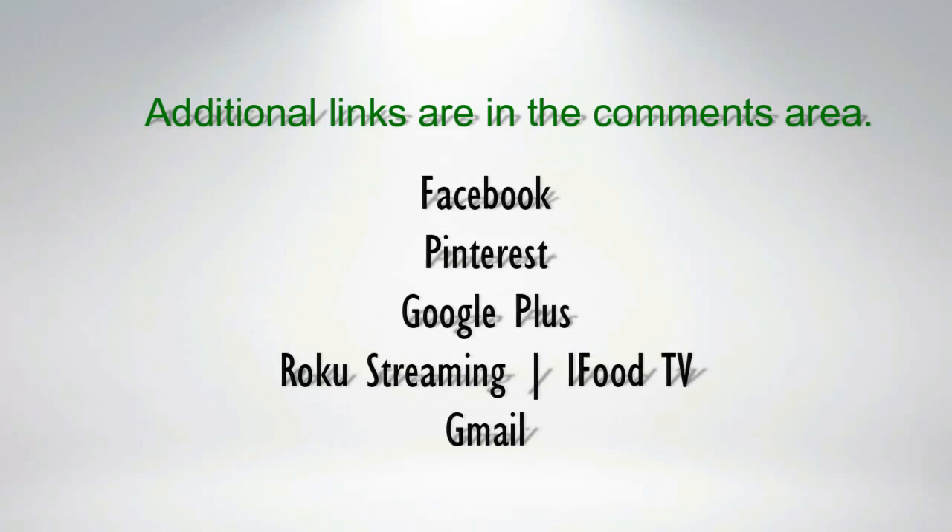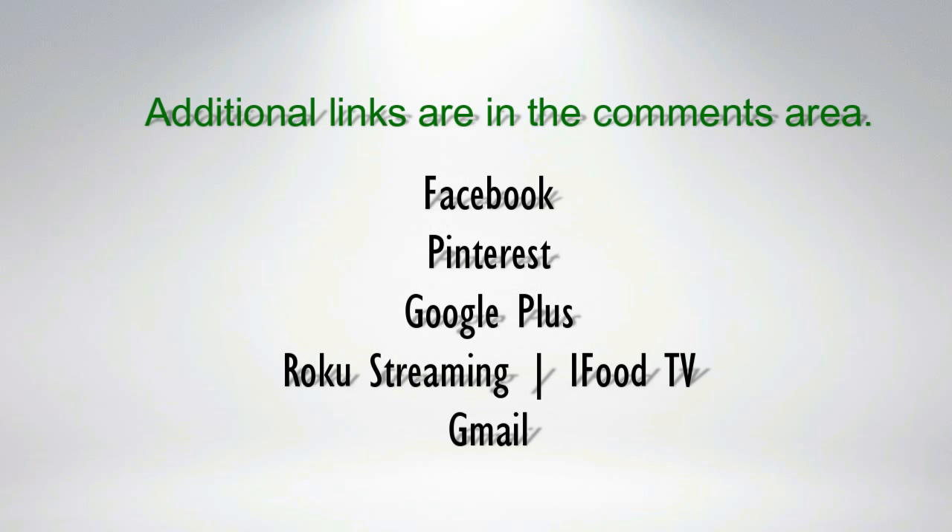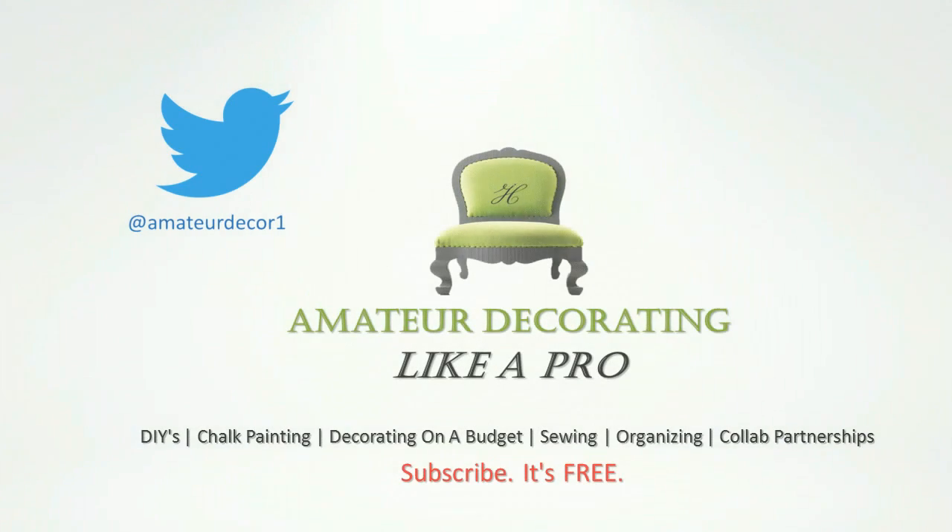Remember, there are links to all of the participating channels in the comments area of this video. Remember to click, watch, enjoy, and subscribe. Thanks a lot for watching. And as always, stay in prayer and stay creative.